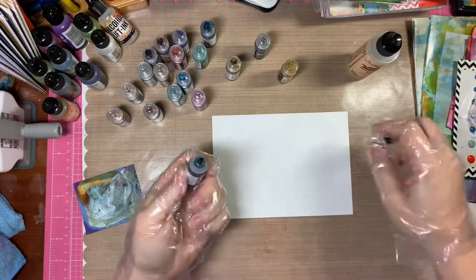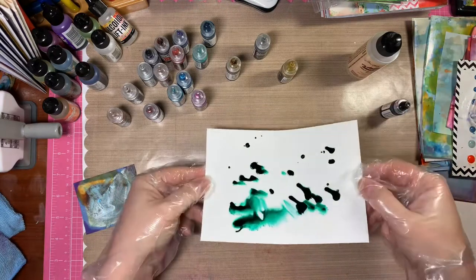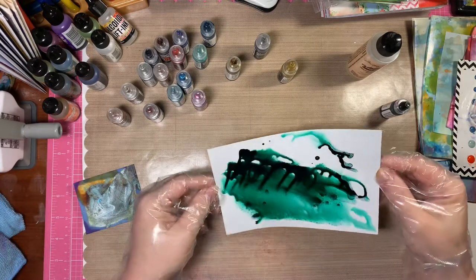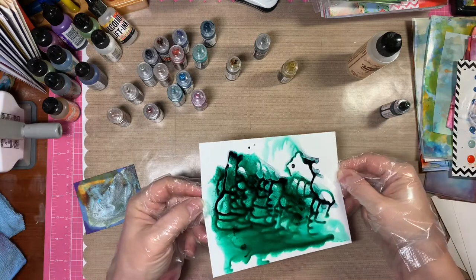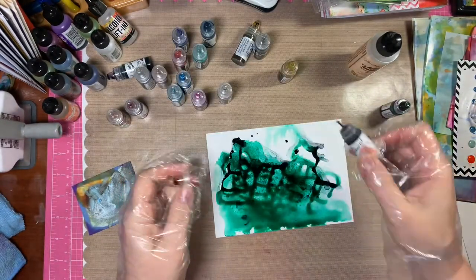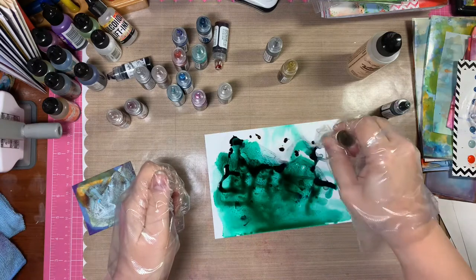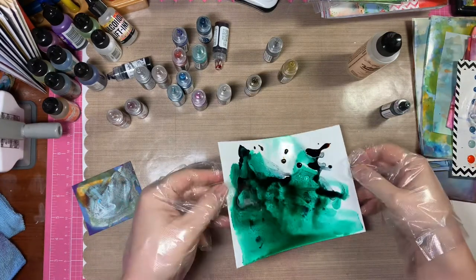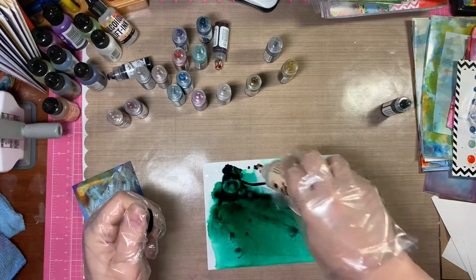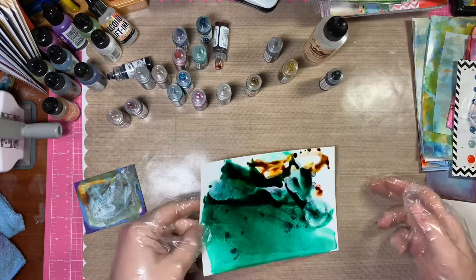These are alcohol dye based inks so that's what I'm starting with and I haven't used these in a really long time, so let's see what they look like. One thing I noticed about these is that they were very pigmented — like the Tim Holtz alcohol inks ones were very pigmented — but there was a lot more granulation to the pigmentation. Whereas the Tim Holtz ones were very clear and translucent, these were translucent as well but you could see little grains of pigment, which was great for texture and just a little bit more interesting.